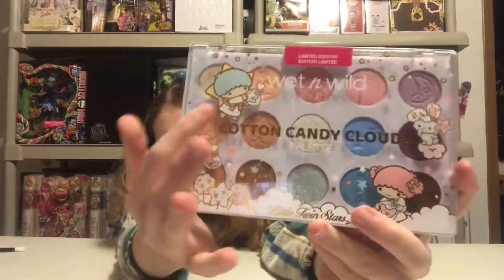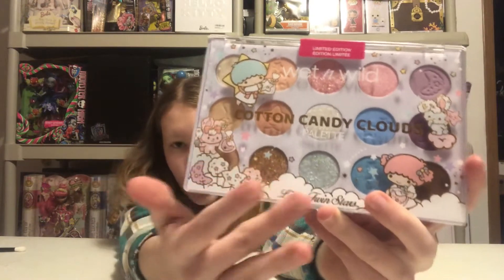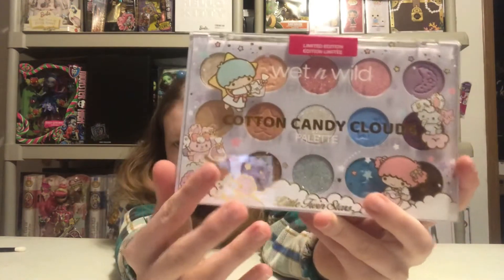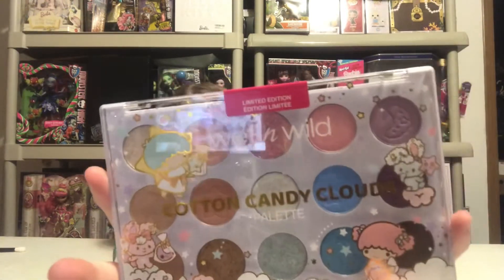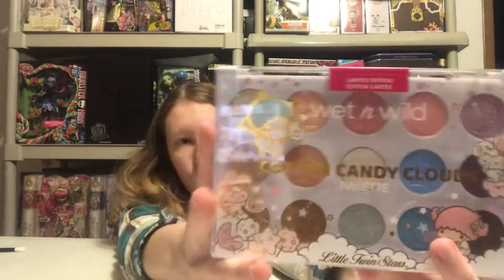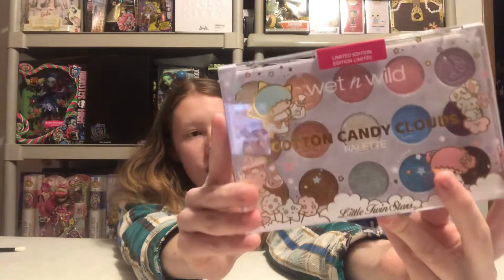Here is what the packaging looks like — we have the Twin Stars right here surrounding the package with little clouds, moon, stars, everything, and then it says Wet and Wild. This is a limited edition palette that is sold for $14.99 at any makeup-carrying store. I got mine at Ulta Beauty. You can get this in store and online, or on Sanrio's website or on Amazon.